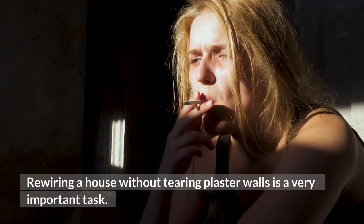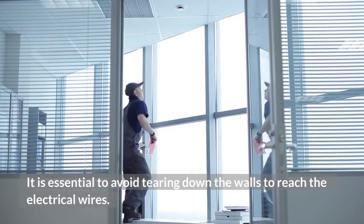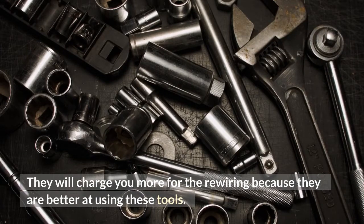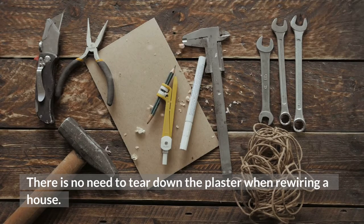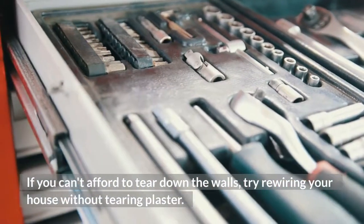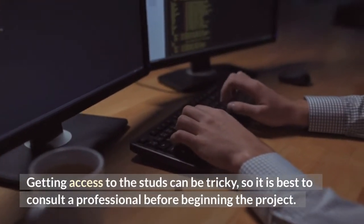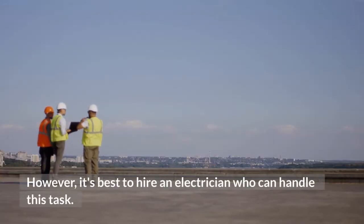Rewiring a house without tearing plaster walls is a very important task. It is essential to avoid tearing down the walls to reach the electrical wires. Expert electricians use a crawl space to access internal wires without tearing down the walls, though they will charge more for the rewiring because they are better at using these tools. There is no need to tear down the plaster when rewiring a house. Depending on the type of wiring, it can be done in a basement, attic, or crawl space. Getting access to the studs can be tricky, so it is best to consult a professional before beginning the project. It's best to hire an electrician who can handle this task.